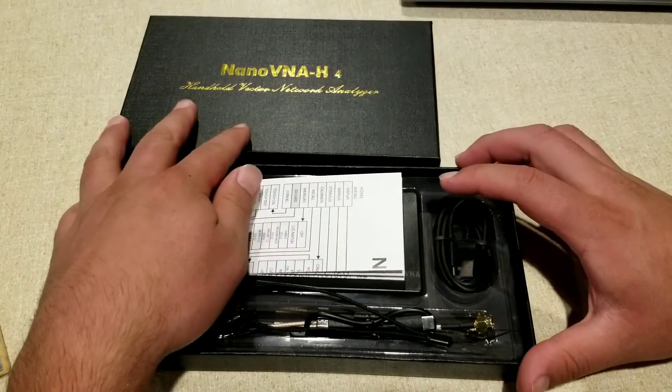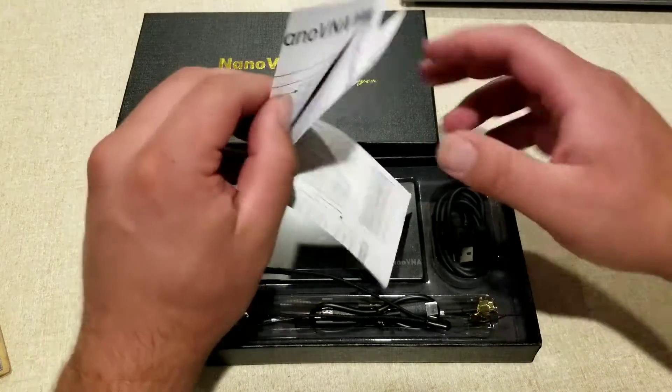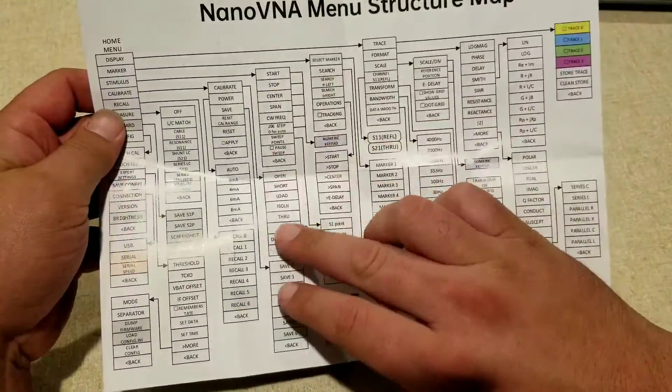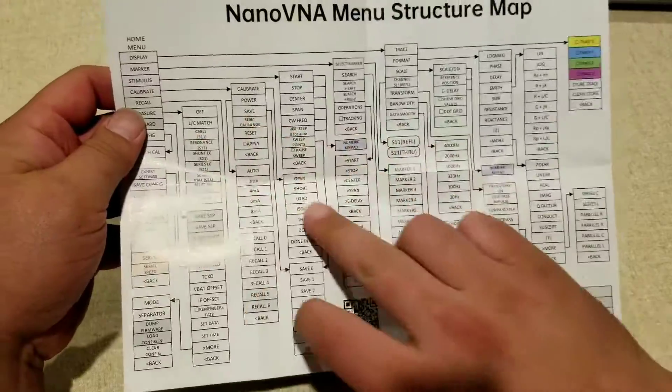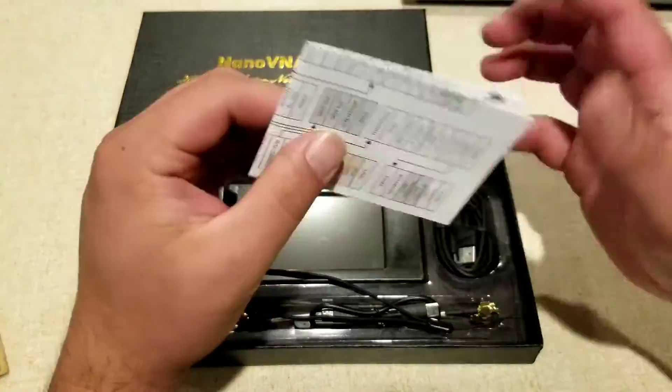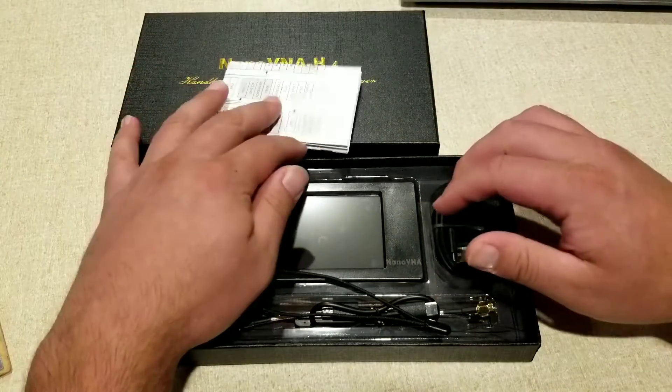Here's a closer look at everything that comes in the package. One thing I really like is that you get your menu structure map here. This is going to be a really great reference to very quickly go in and figure out what you need to do while you're out in the field, especially with so many different options that this analyzer has.